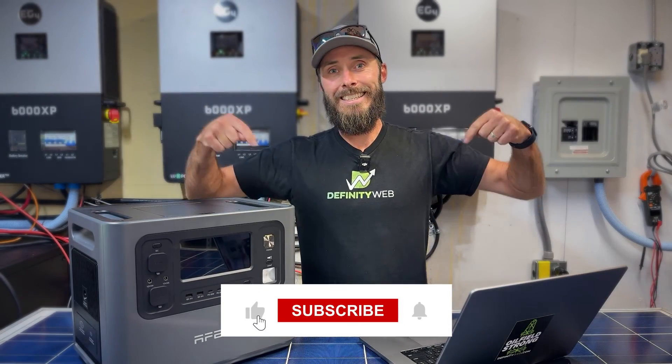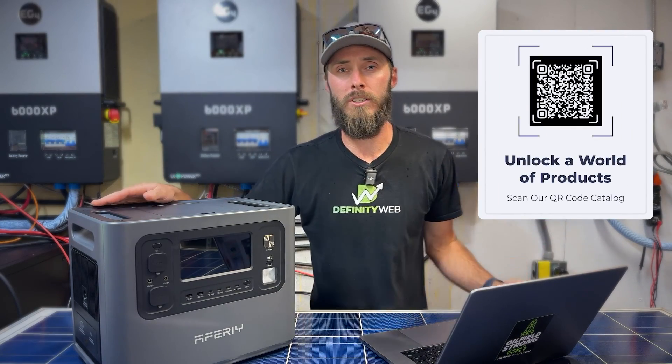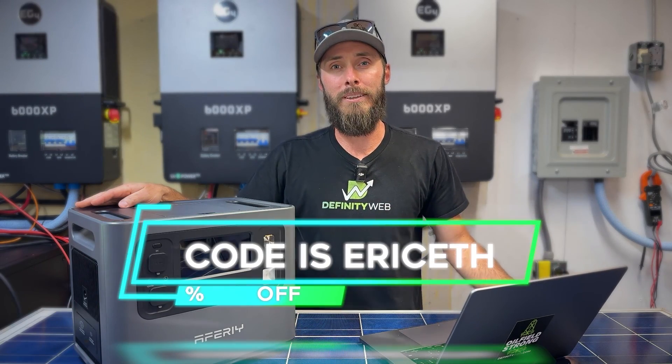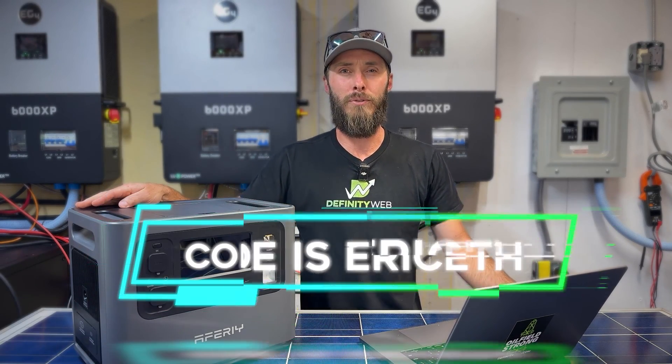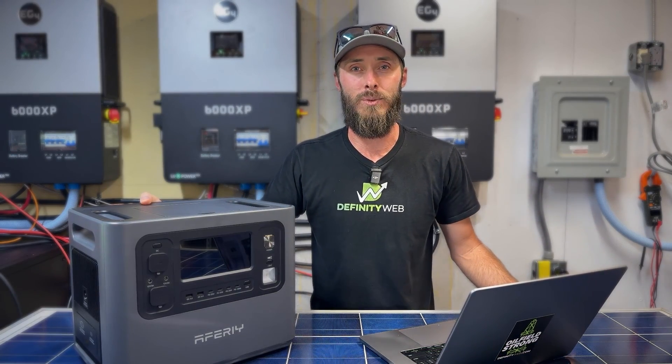As always, links are in the description below, and there's a QR code you can scan if you're watching on TV. I'm Eric with East Texas Homestead, reminding you to live faithfully and prepare thoroughly for good times or bad. Check out this video here — YouTube thinks it's best for you. We'll talk to you on the next one.